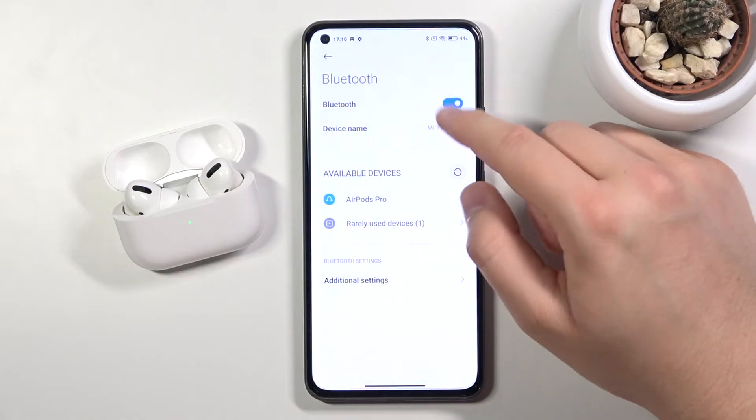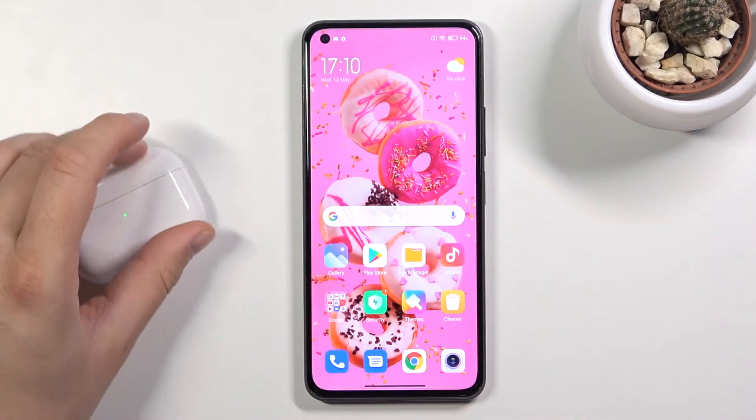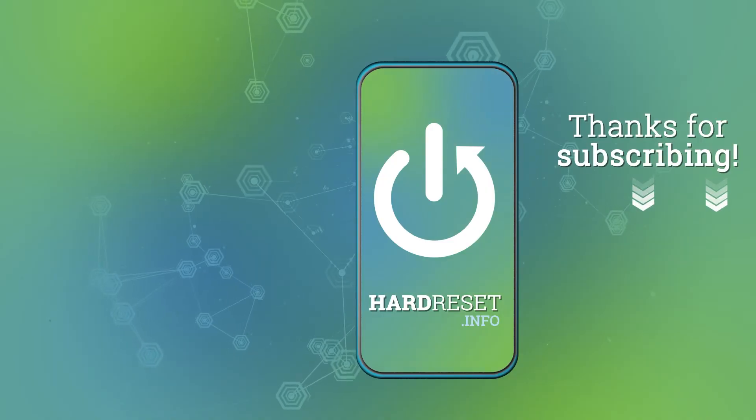So it was pretty simple, right? If you find this video helpful, remember to leave a like, a comment, and of course subscribe to our channel. Thank you.